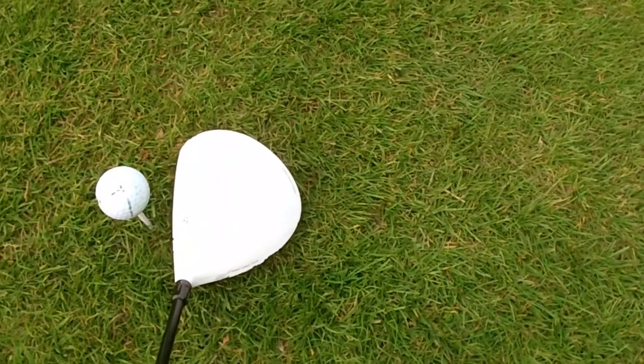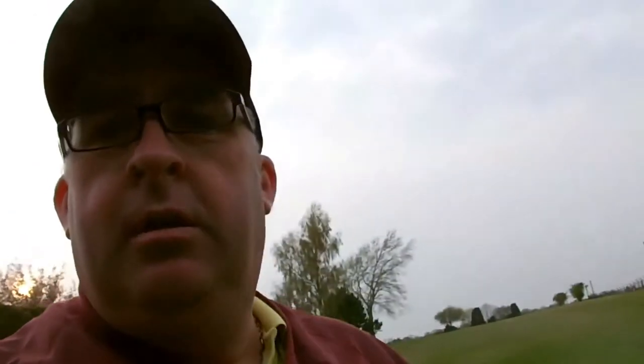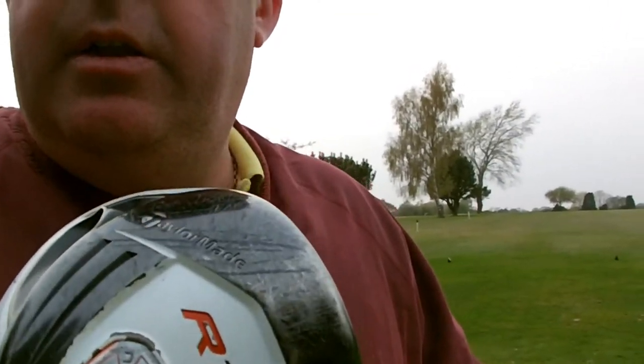Here's the club at address — as you can see it's got a nice shiny white face with a few chip marks in it, nothing too exciting. Underneath you can see the weight indicator, which is normally red but it's quite faded now given how old it is. Comment below: how old is the driver in your bag? Are you thinking about buying a new one, which one would you recommend, and have you been fitted for your driver?